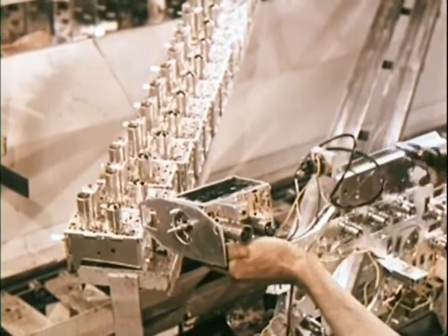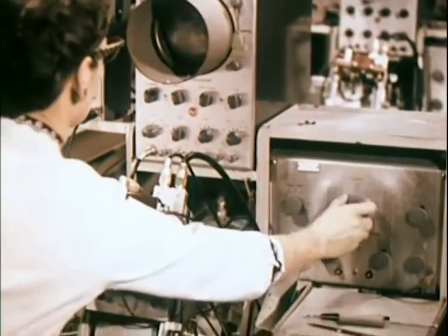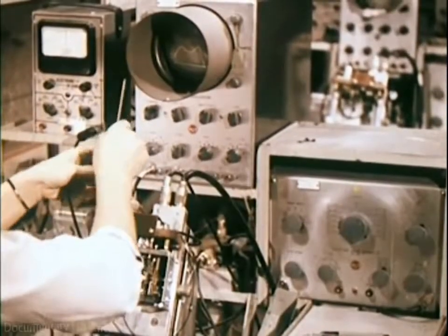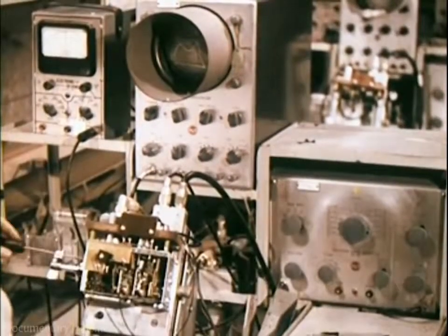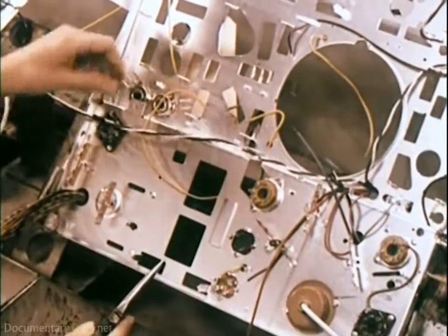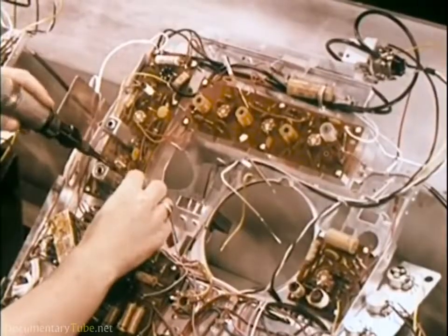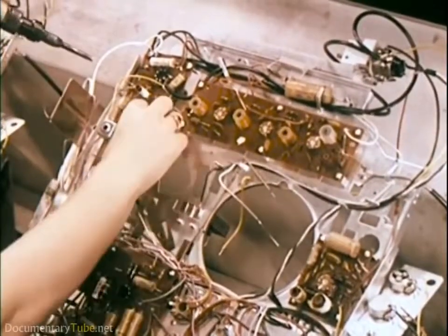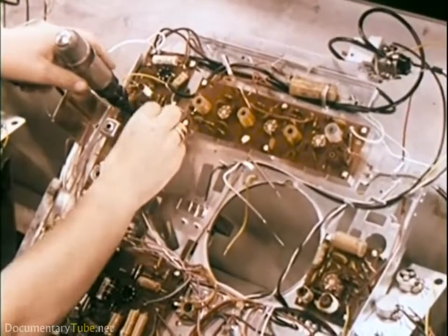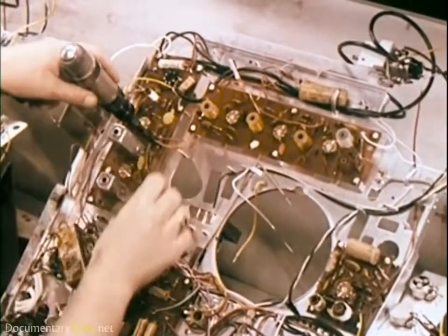Here is the heart of a television set — the tuner. Each circuit in the tuner is aligned individually by a skilled technician to assure peak operating performance. All components and sub-assemblies that reach this point have passed all checks, tests, and inspections. Many wire connections are made quickly and effectively by use of special wire wrapping guns. This is a new technique developed by the communications industry for making electrical connections where extreme dependability is required.